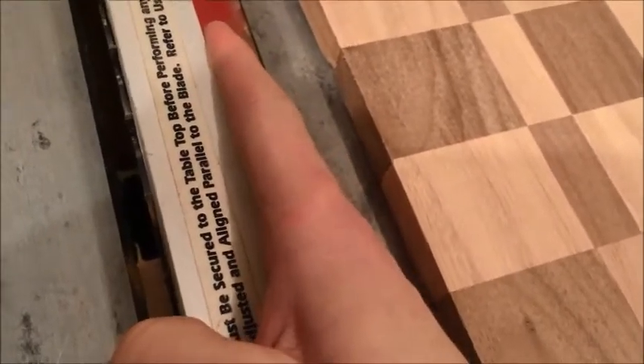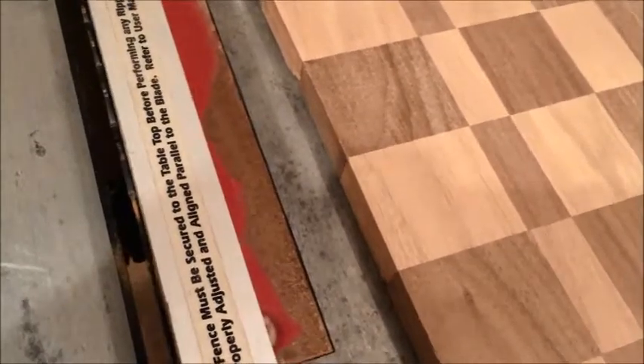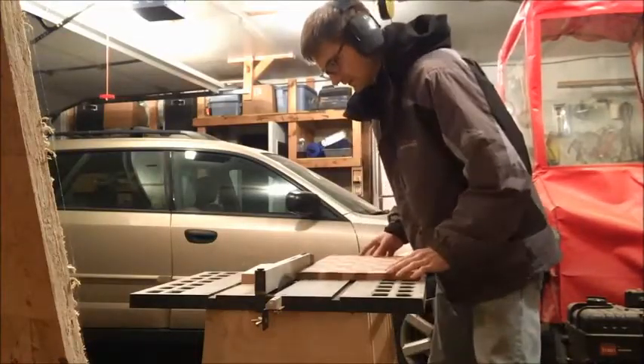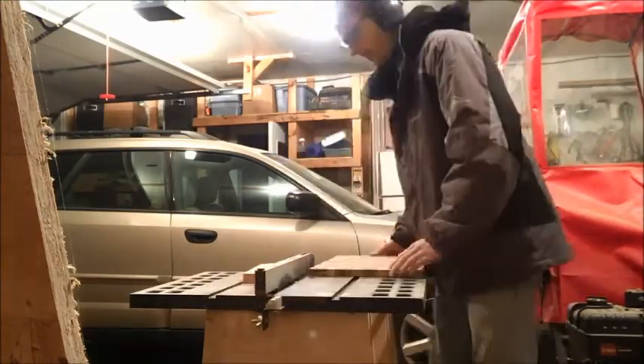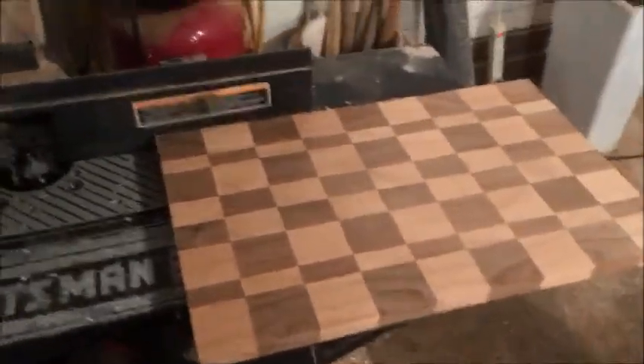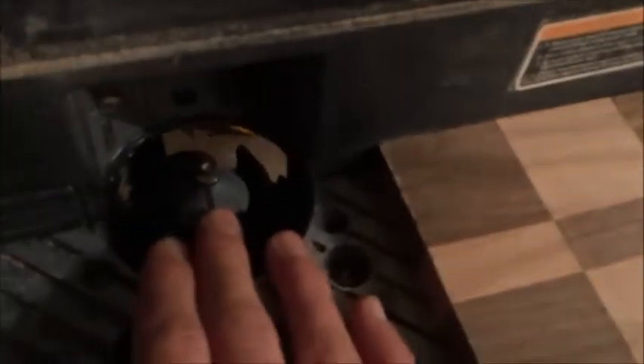Now we're gonna cut the ends off to make it square — we're just gonna move our fence all the way to the blade so we can make a square, straight cut and run it through. Then we're going to run our board through the table router. Make sure you practice on scrap wood before you do the real deal, because if you screw up once you're SOL. Try it on some cheap pine first.